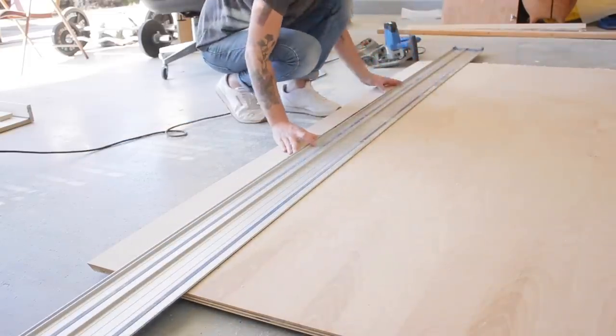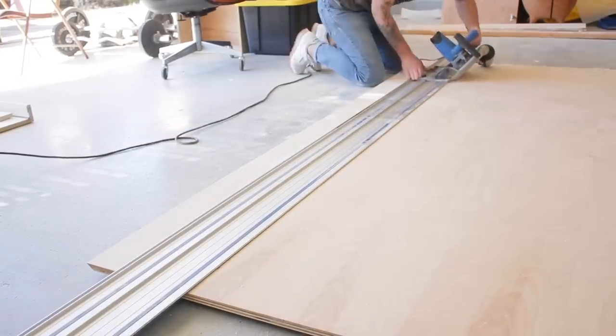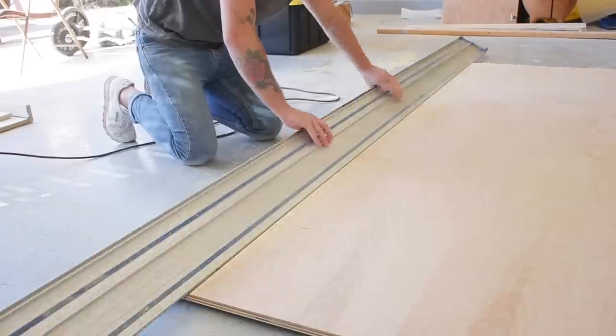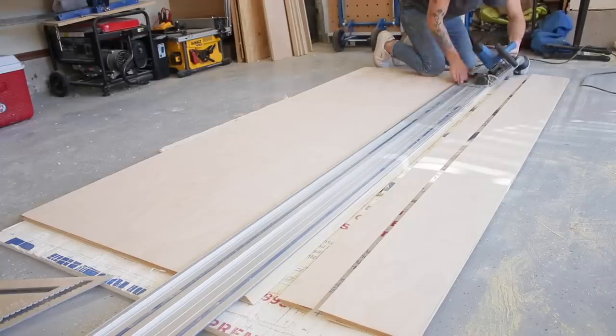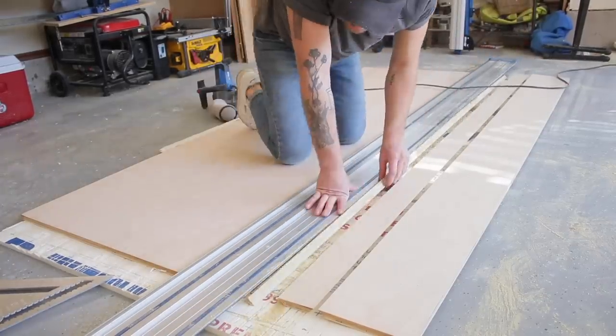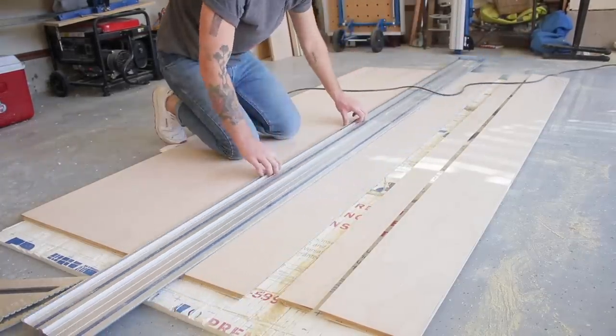After that, I flipped my track around and cut the piece that is going to be the face of the shelves, and that's 3 inches tall. Then it was just rinse and repeat — I needed to get that off-cut out of the way one more time so that I could cut my third 9-inch deep piece for the bottom of the shelf.